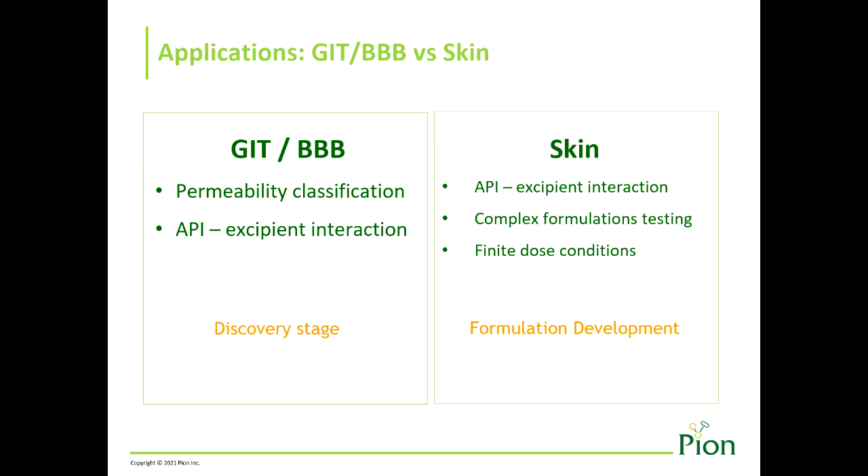Although active transport is not modeled by the artificial PAMPA membrane, passive transport seems to be a good indicator with high correlation, so PAMPA is widely considered a valid in vitro-in vivo predictive model.